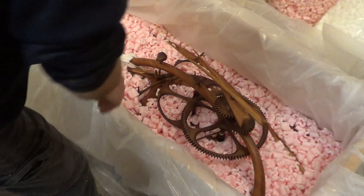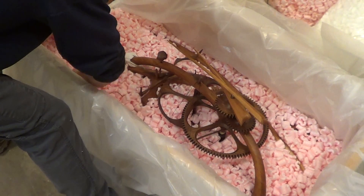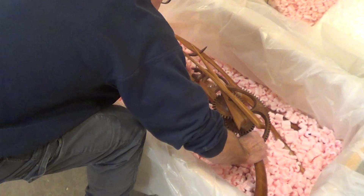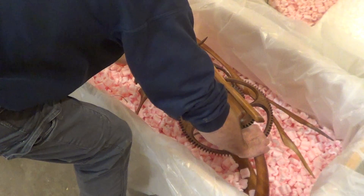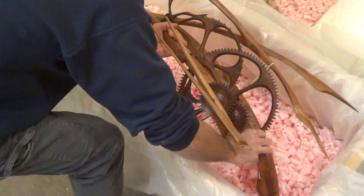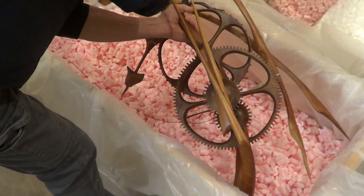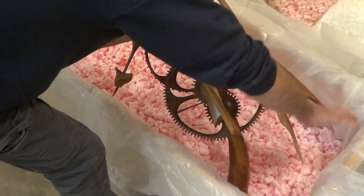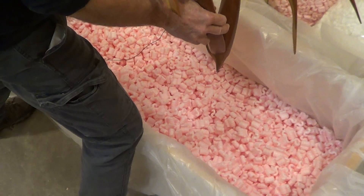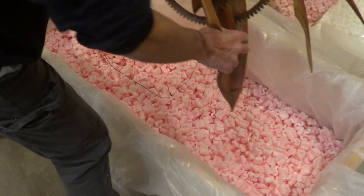Once this is all revealed, you can grab the frame of the clock and carefully lift it up — let the chips fall where they may, so to speak. Make sure the tips of the pointed parts don't catch on the plastic, and then it will be ready to hang on the wall with very little assembly required.